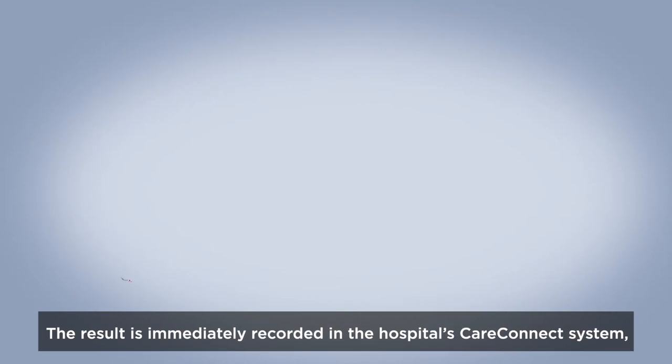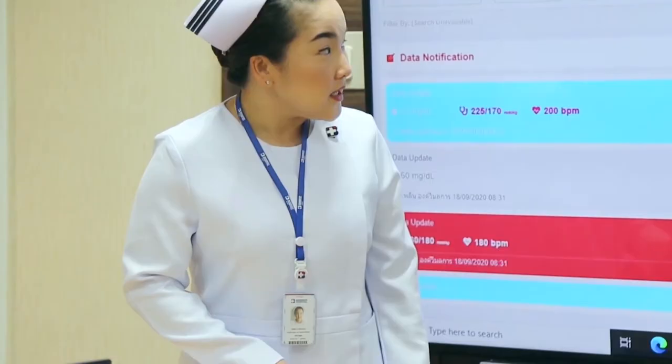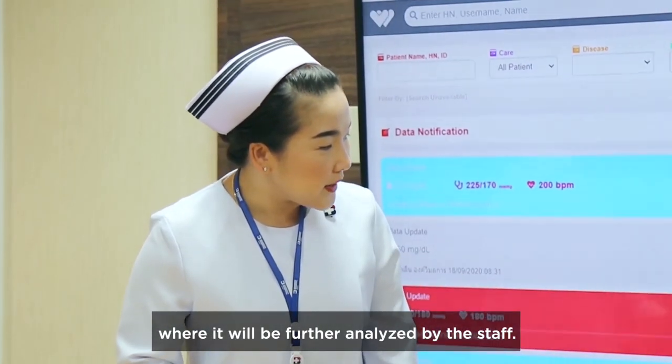The result is immediately recorded in the hospital's CareConnect system, where it will be further analyzed by the staff.